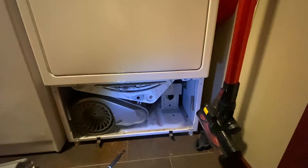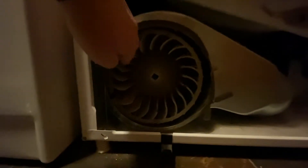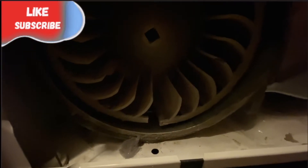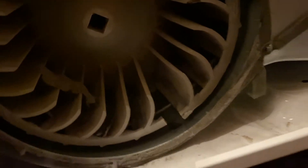You can see the blower fan in there — let me show you a little bit closer. The blower fan, it's a little dark, but you can see the blower fan and you can see the problem: it's broke. It's broke right there and what's happening is it's going around and it's rubbing. You can see a rub spot right there — it's kind of hard to see in the video but there is a rub spot. It's rubbing in there because it's broke.